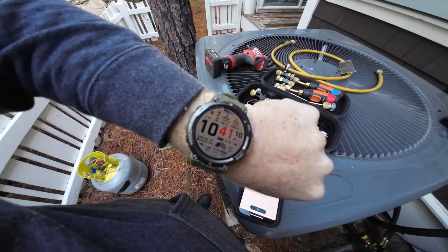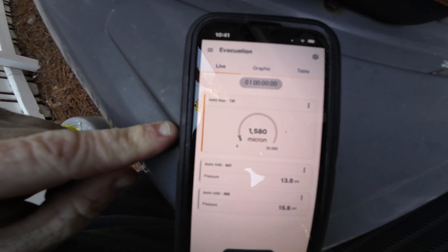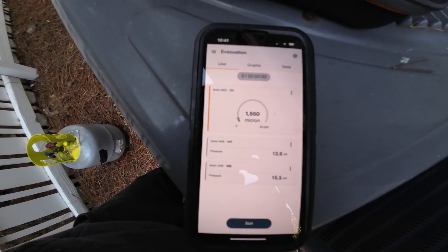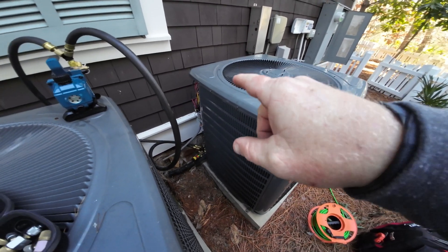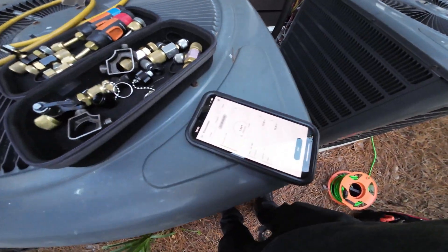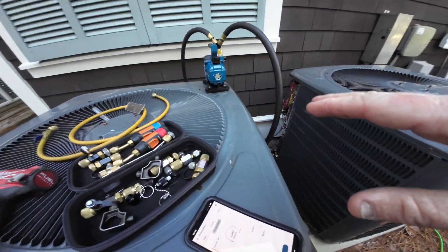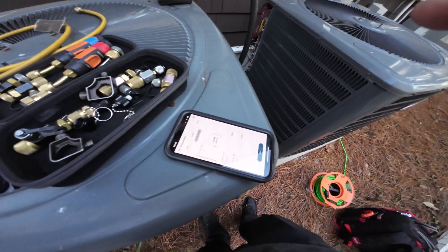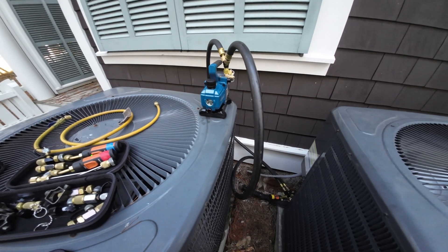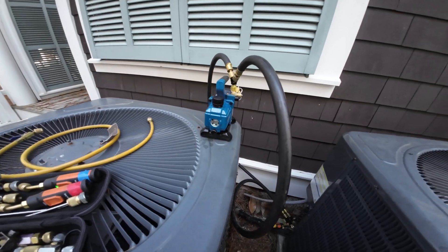So we're at 41 microns now, eight minutes after hitting 1800 microns, and it's just slowing down and struggling a little bit but it's still doing good. We're gonna give it some time - in the meantime I'm throwing it back together, putting the top on, getting ready to weigh the charge back in. Got my scale here to make sure we're exact on refrigerant. First impressions: it's super lightweight and it's not loud at all - this is with the gas ballast open, so this is as loud as it gets.